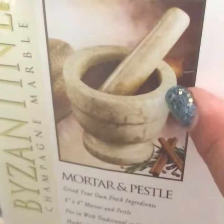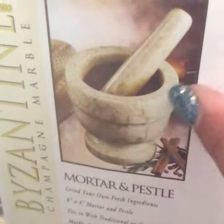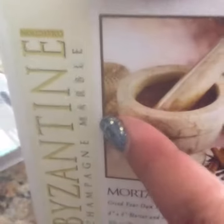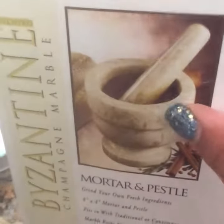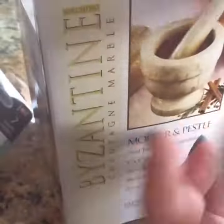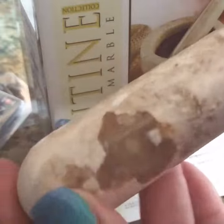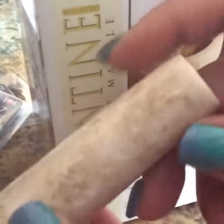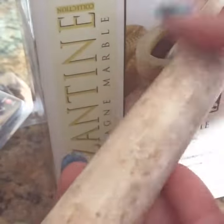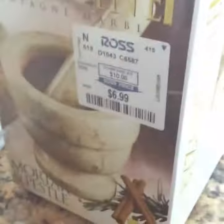And then just from Ross, I got the mortar and pestle, which I actually had been looking for for a while, but they never have them. So I found one and this is the Champagne Marble, which is super heavy but very, very nice. I got it at Ross, so it is very, very pretty, very heavy. This is what it looks like, and this is going to be used for my pigments and my acrylics and stuff. I'll probably crush some shells in there or something.